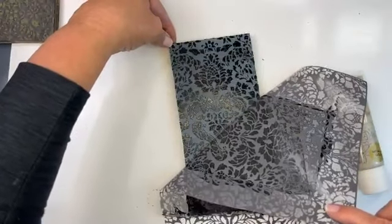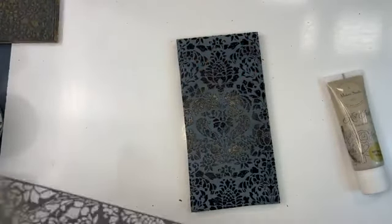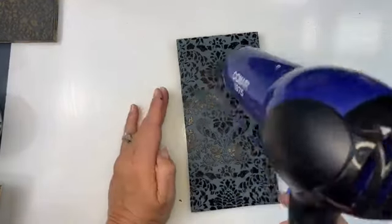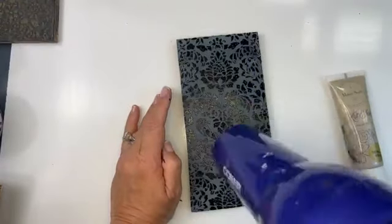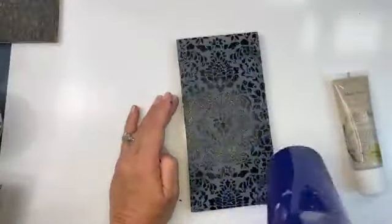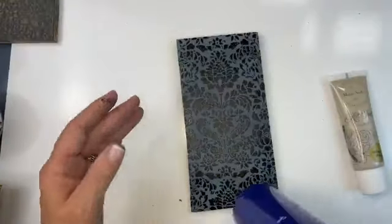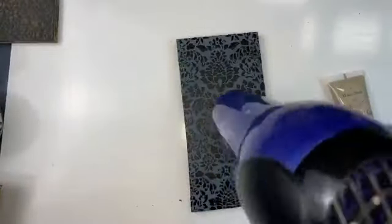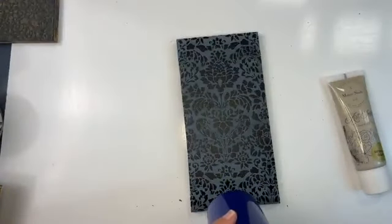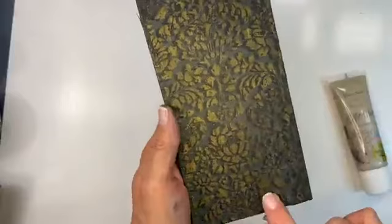I'm going to hold it here and then pull it up. Look at that — crazy! This is the most fun part. Now I'm going to leave my stencil like this without cleaning it, and hit this with a hair dryer. Instagram friends — if you share this video, your name will go into a drawing and we're going to be giving away so many of these goodies.